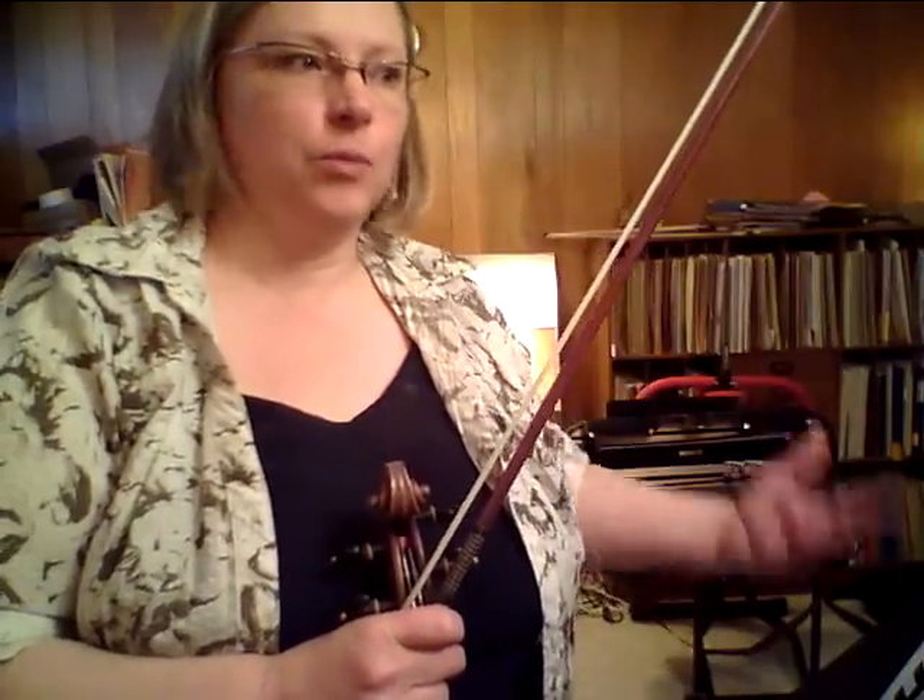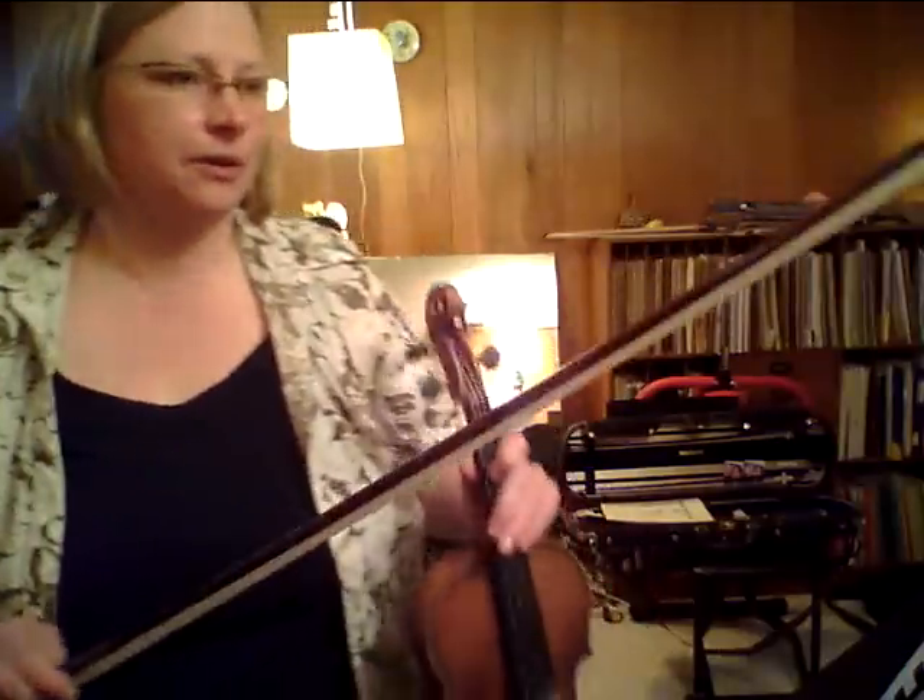Hi everybody, it's Alison. I'm back in my violin studio. Today I'm going to do a clip for Minuet No. 2, and this is a playthrough clip. So I'm going to play it through once at what I consider a regular performing speed, and then I'm going to play through a second time at a slower performing speed, and depending, you might be more comfortable with one or the other. So, here goes.